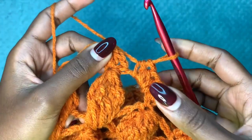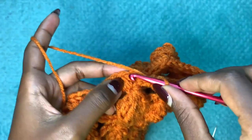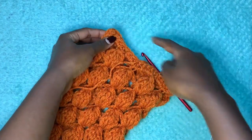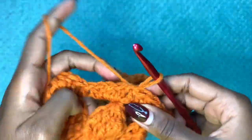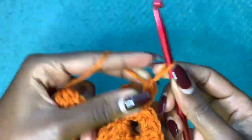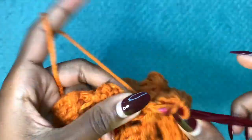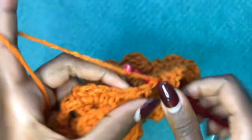After placing the last three half double crochets in the final big space, slip stitch into the very first half double crochet to close the round. Then chain one, half double crochet in that very stitch, and go all the way around placing one half double crochet in each stitch below. Do that for a total of five rounds of plain half double crochets, then I'll meet you when you're done.